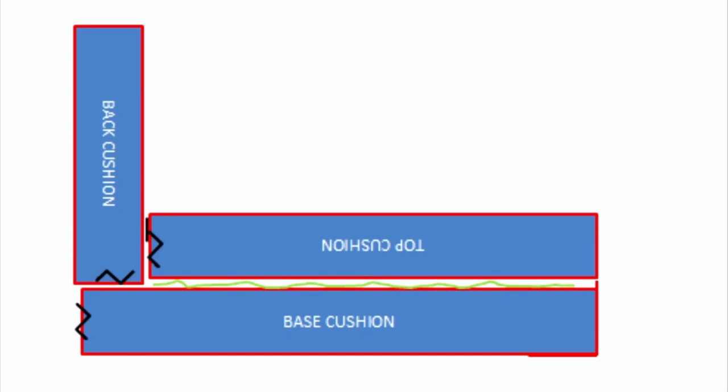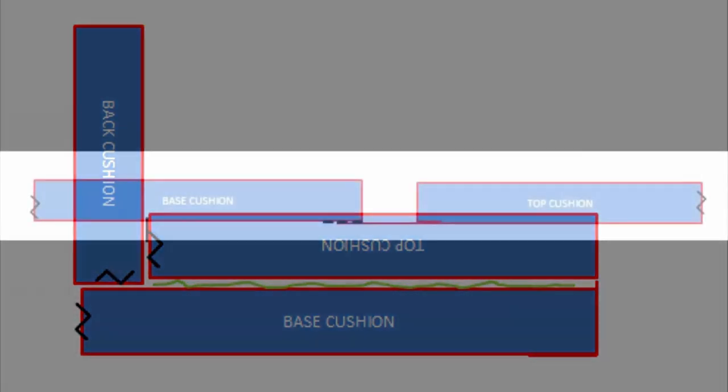The cushions stay velcroed together — I only take the velcro off and separate them if I have to store them. The 'Z' markings are just zips to get the foam in and out. On the top cushion and back cushion there's a black blob representing a line of velcro, so the top cushion can anchor onto the back cushion. Because all the bedding is in between, it's a little scrunchy, and this gives it a cleaner line.